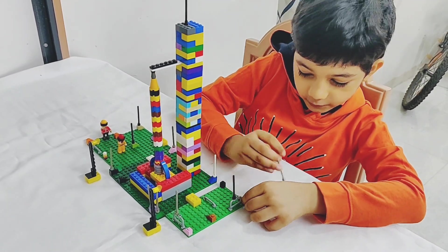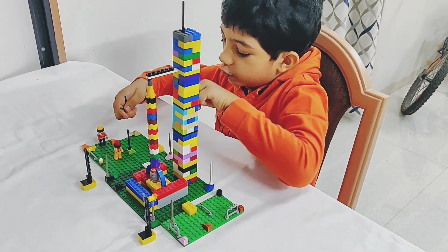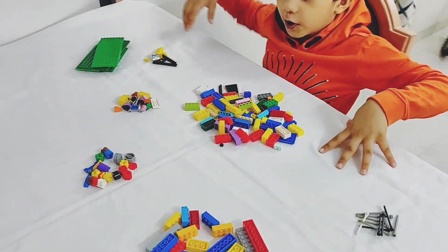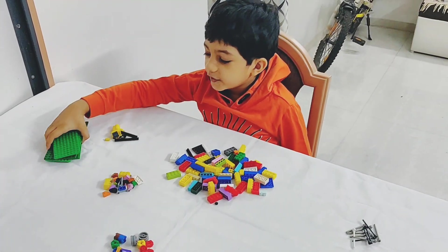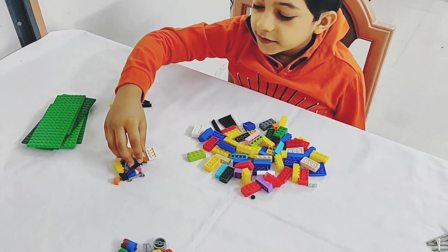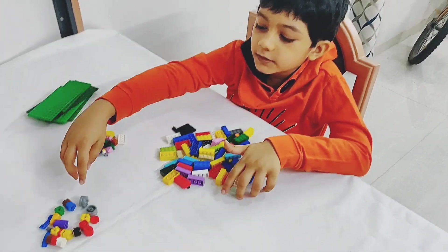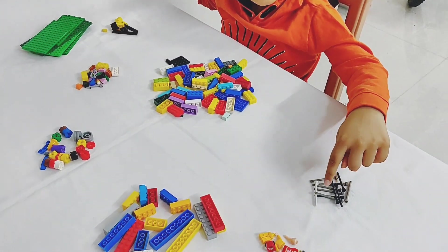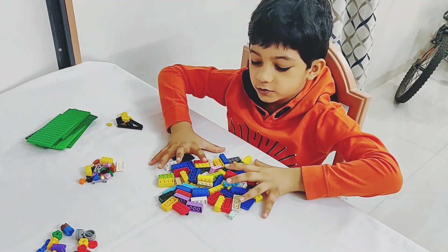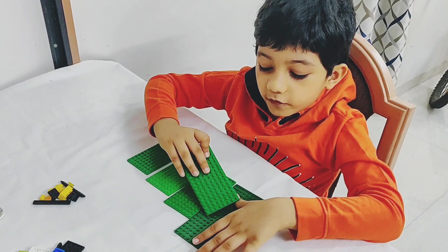So first we remove these and keep them aside. Now I have disassembled all the parts. Now we will start with the base, then the fence things, then the lights, then the tower, the rocket, the fences, the astronauts and the rocket. So now we make the base.